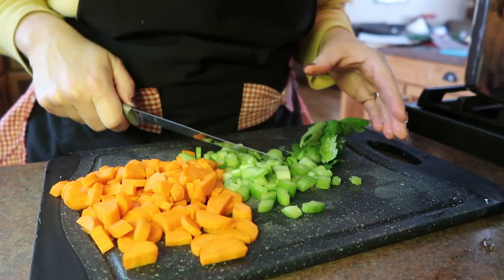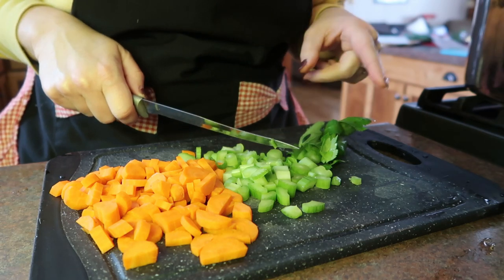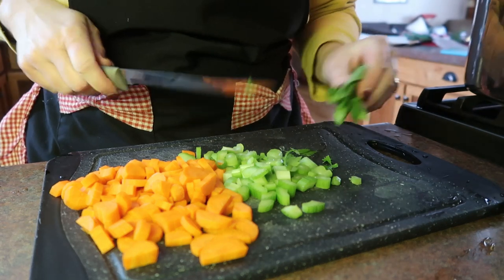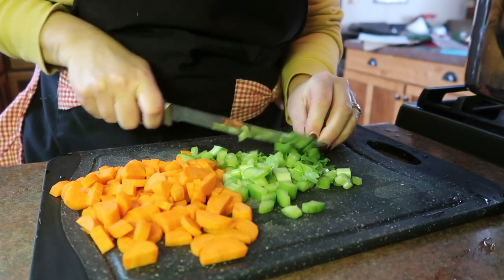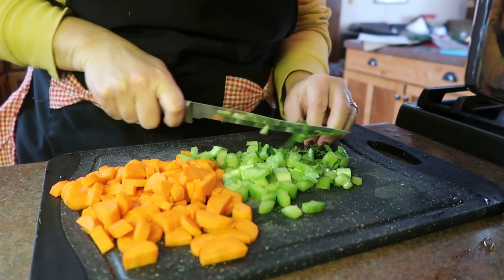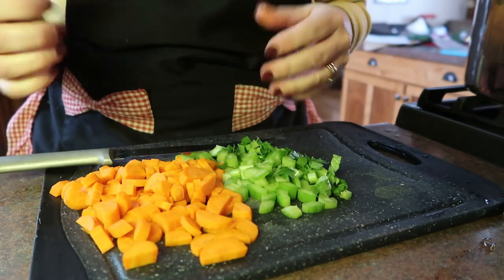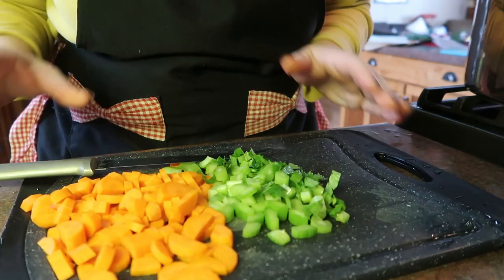If I am using very fresh celery — I just bought this celery yesterday — did you guys see my big once-a-month grocery haul? It was a good one, $550 worth this time. I will use the celery leaves in my soups as well. The celery leaf is even stronger flavored than the celery stalk. If my celery is fresh I use it, because then they're not getting those weird little yellow tips.